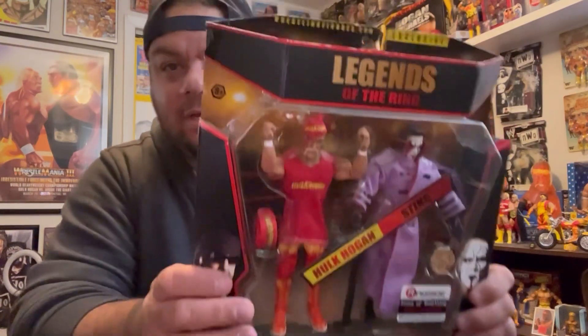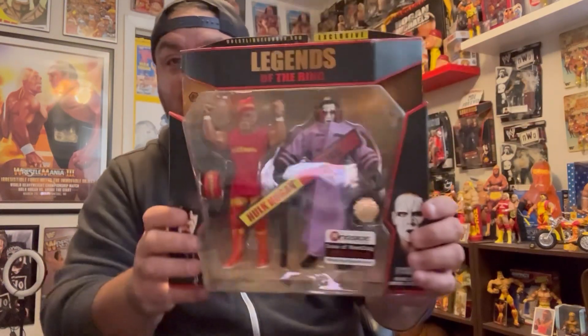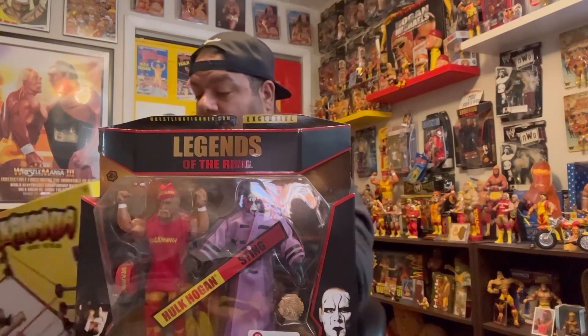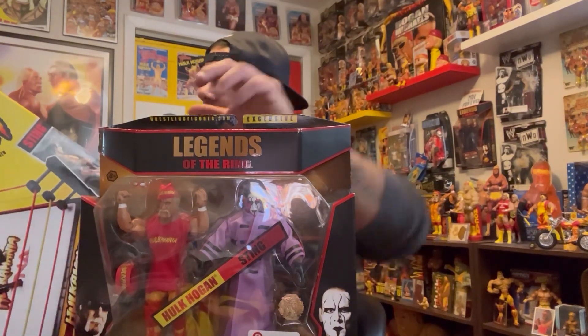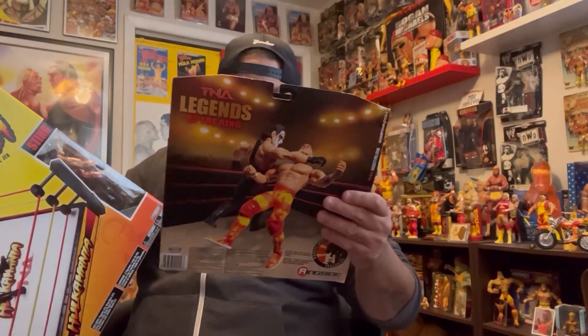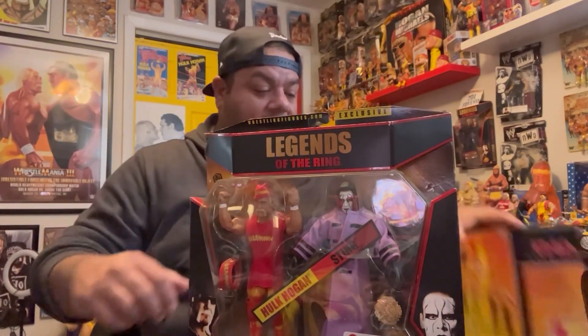I do have this Hogan loose but not with the shirt. It's actually a bloody Hogan — the detail on this jacket is sick. This Sting might be similar to the ring version; he's got white with red and black face paint — actually a little different. Mattel does an awesome job, but Jakks when they had the TNA license came out with some awesome Stings.